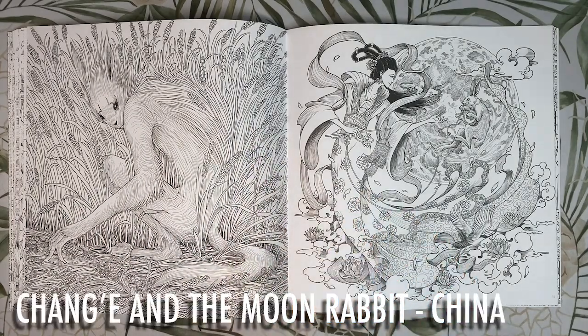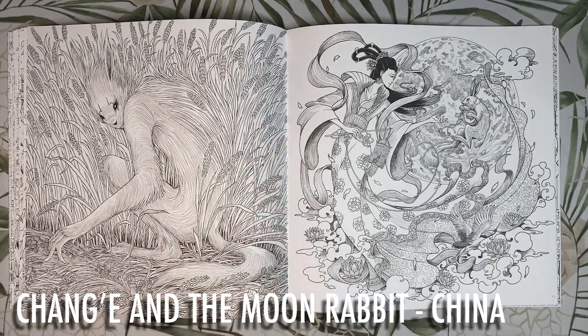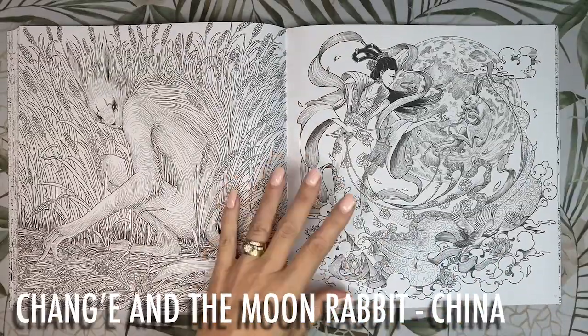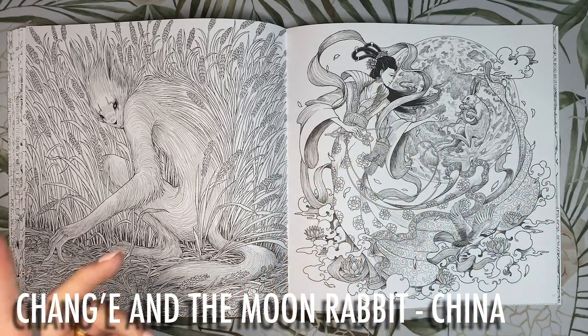Next we have Chang'e the moon goddess and her companion the moon rabbit, who is the guardian of wild animals — this is from Chinese mythology. She is depicted in almost every colour under the sun — or should I say under the moon. I think I'd colour her with some purple ribbons and a pale orange dress, with the flowers swirling around her in pink. I'd colour the moon in the background with some pale yellow tones as well, as I think it will fit the colour scheme better than if we add blue into the mix.